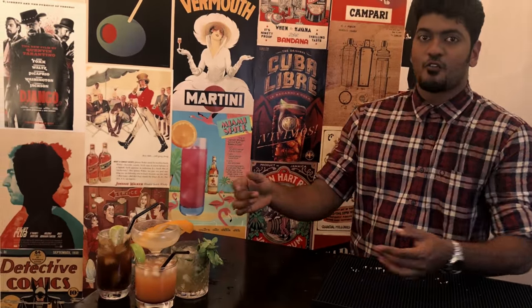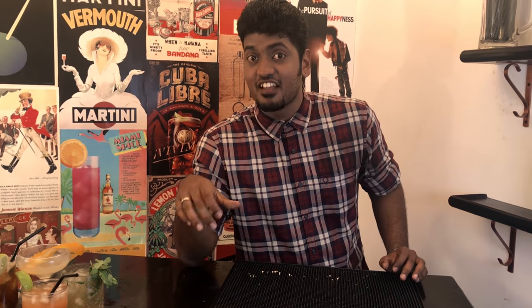So you like making fancy cocktails at the comfort of your home, but you don't like the time spent on slogging and decrypting ambiguous cocktail recipes. Me and Cocktail Room have got you covered. Welcome to our series on Cocktails under 3 minutes, starting right now.